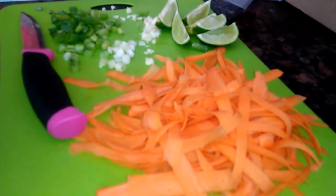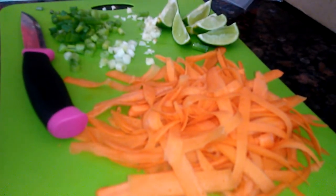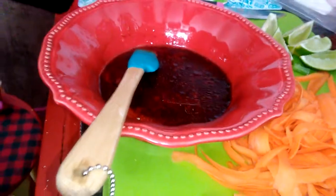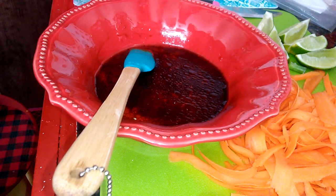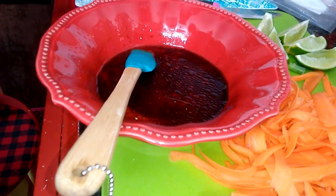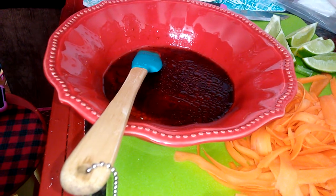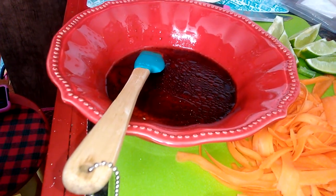Hey guys, I think I messed up so we're gonna have two videos of just this one session. I'm gonna go cook my carrots now, I'll be back. Okay, I'm mixing the soy sauce, one of the packets, a tablespoon of honey, and one and a half teaspoons of the oil.